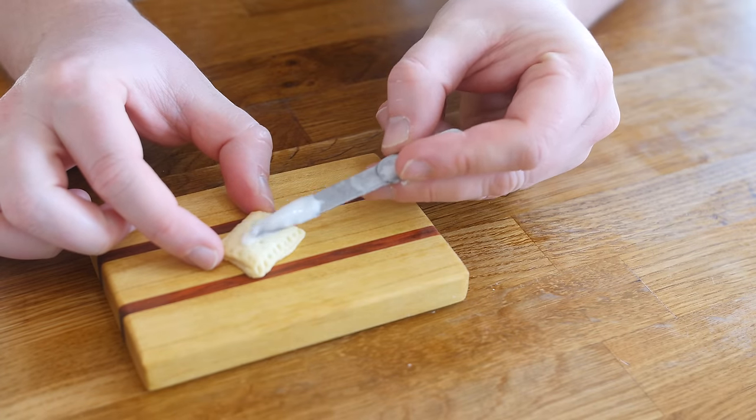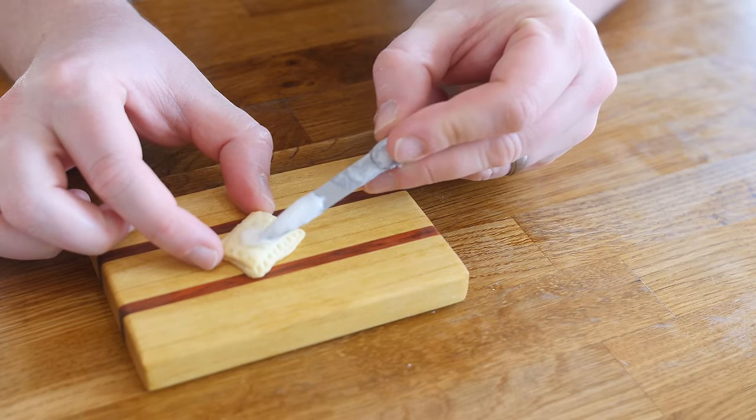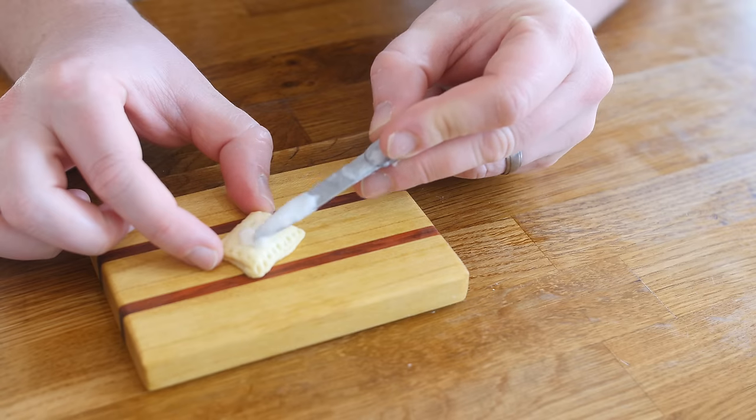We're going to get some of our icing and just spoon it over the center.